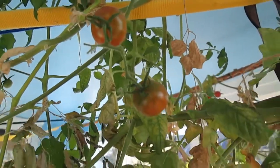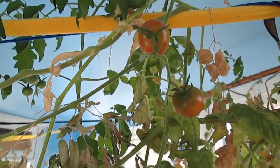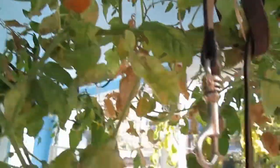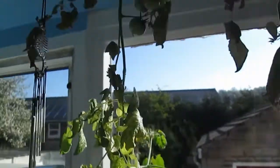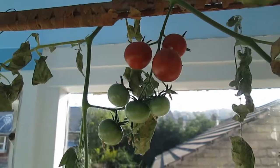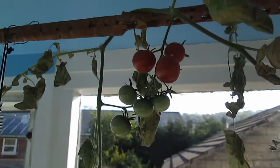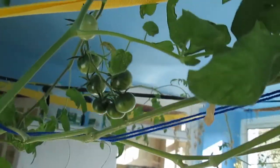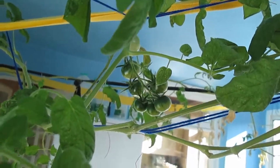It's the 21st of April and we've started to get more ripe red tomatoes — these two are ripening nicely. I'm pleased with this.